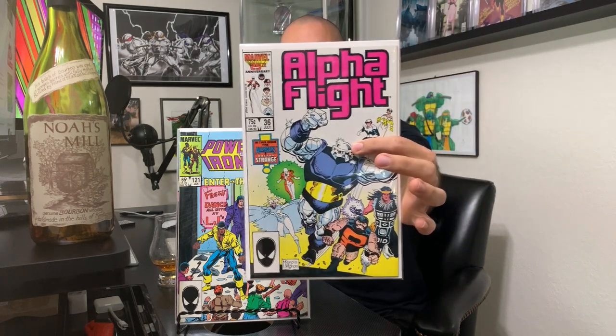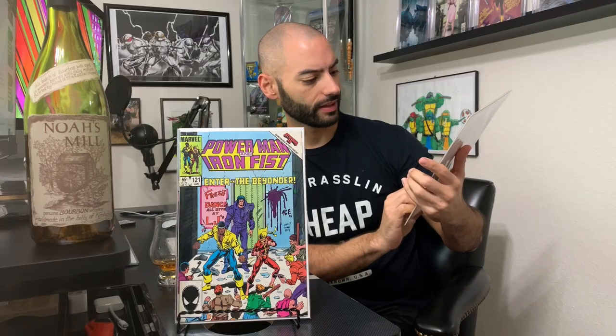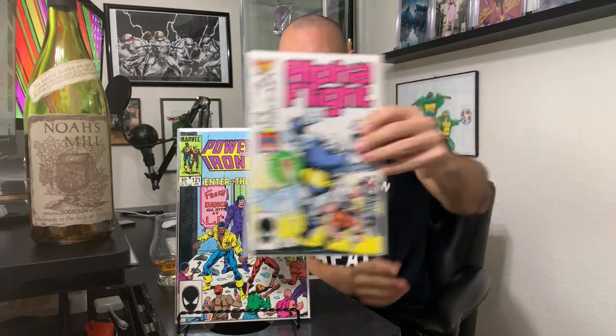Here's the next book — Alpha Flight issue 36. Some Mike Mignola greatness right there. I see the Mignola credit down at the bottom. I love this cover. I don't know if that's a key issue or not.